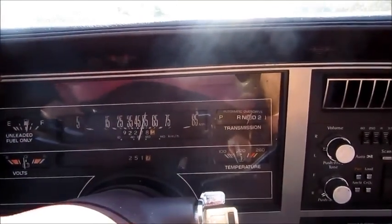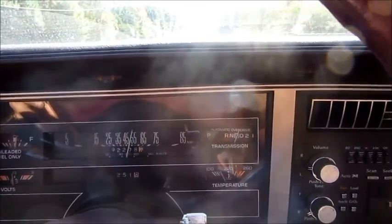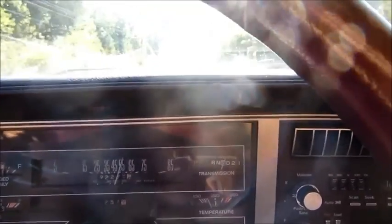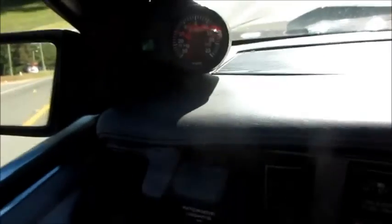Back out on the highway at about 55, I'm going to try the cruise control. There it goes — foot off the pedal and it's maintaining speed. You can see it shows about 10 inches of vacuum, which is what you'd expect cruising down the road at partial throttle. Hitting the accelerate button — it's strong too, pushes me back in the seat. Accelerating up nicely.